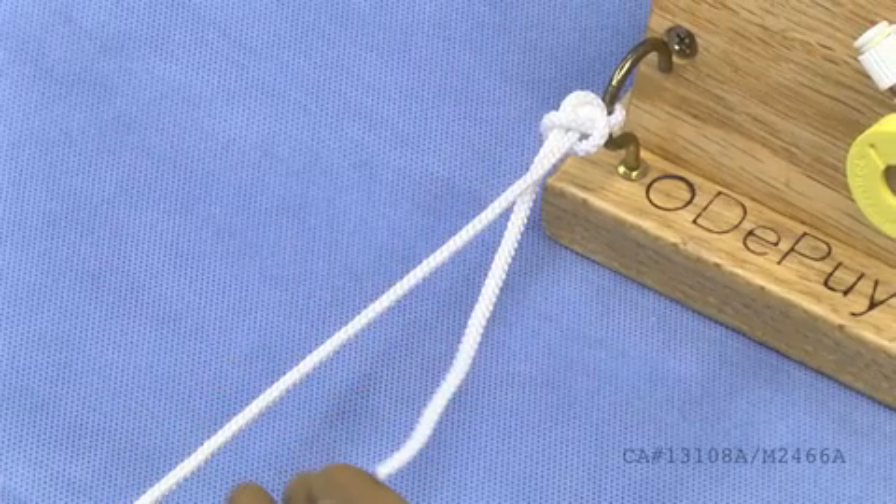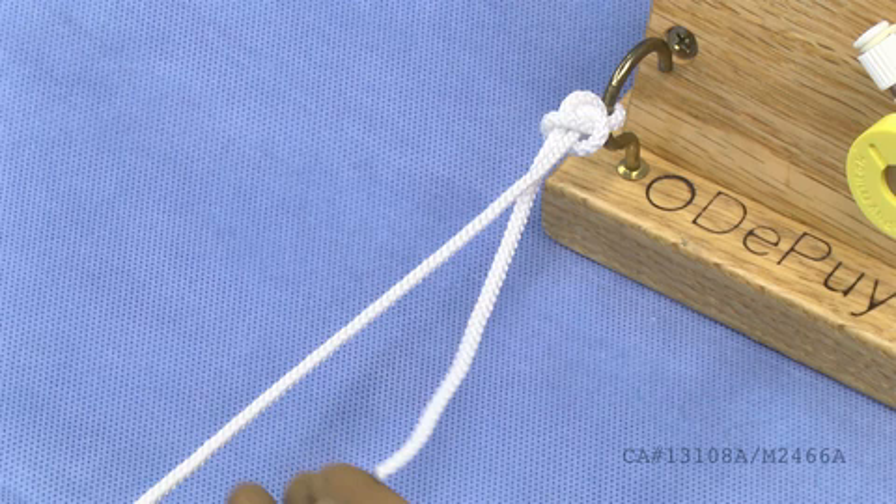Slowly dress the knot and pull on the post strand of the suture to slide the suture to the desired location. Once the knot is seated into its desired location, pull on the non-post strand to lock the knot. It is extremely important when tying a sliding locking knot that the loop strand of the suture is never tensioned until the knot is fully seated. Pulling the loop strand prematurely will lock the knot in a non-desired location.